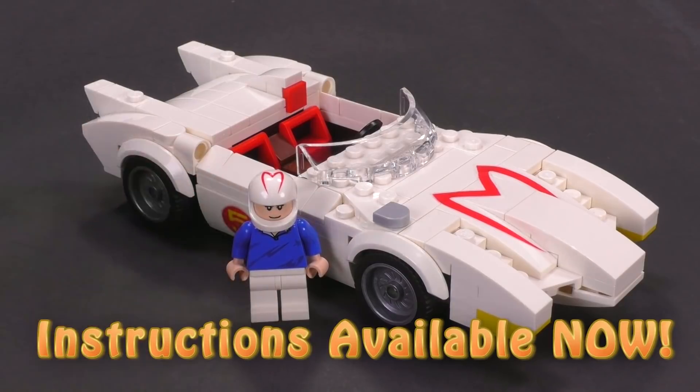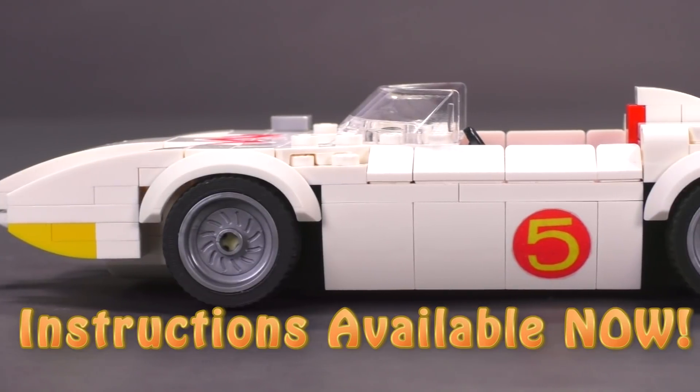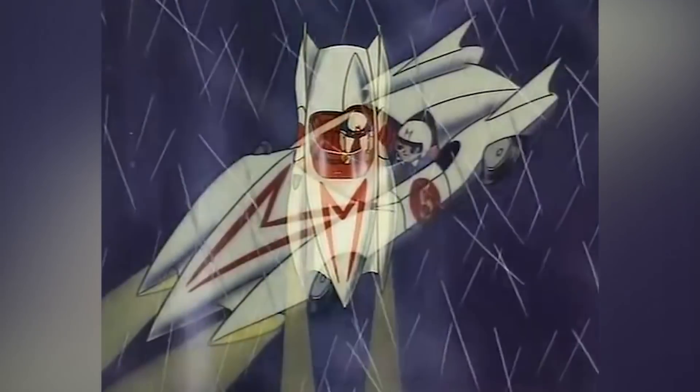Hey everyone, welcome to Brick Vault. Today I've got a fun little MOC to show you guys. This has come from the designer Sawyer, and it is the Mach 5 from Speed Racer.